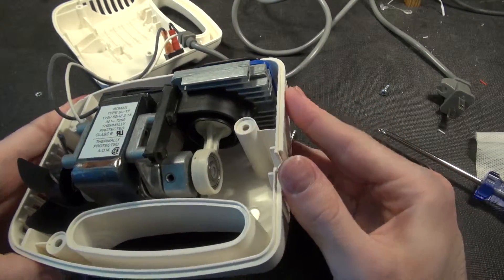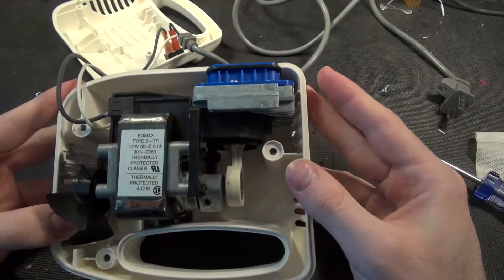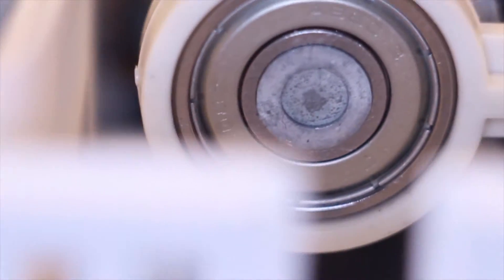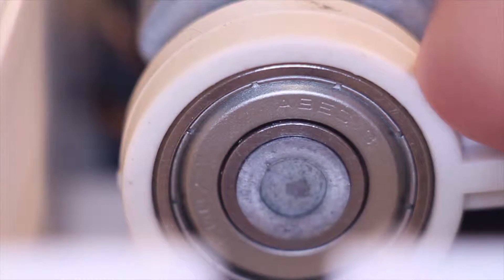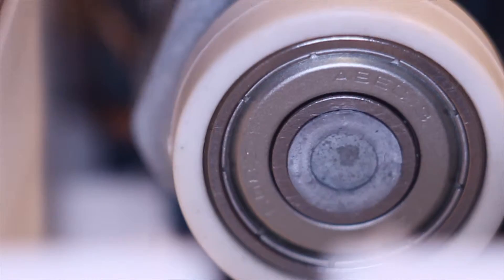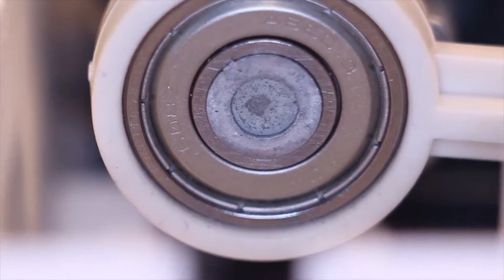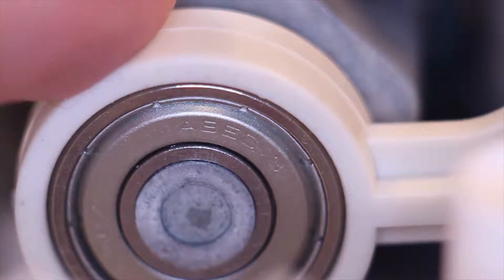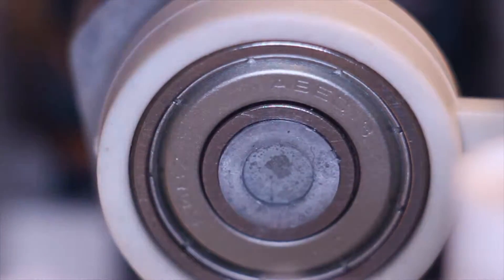From the switch it goes straight over to the motor, and the motor handles everything else. Here we can see the bearing on it — reads ABEC 3, 608Z. The 608 is very common — it's a single row deep groove ball bearing, and the Z means only one side is shielded.